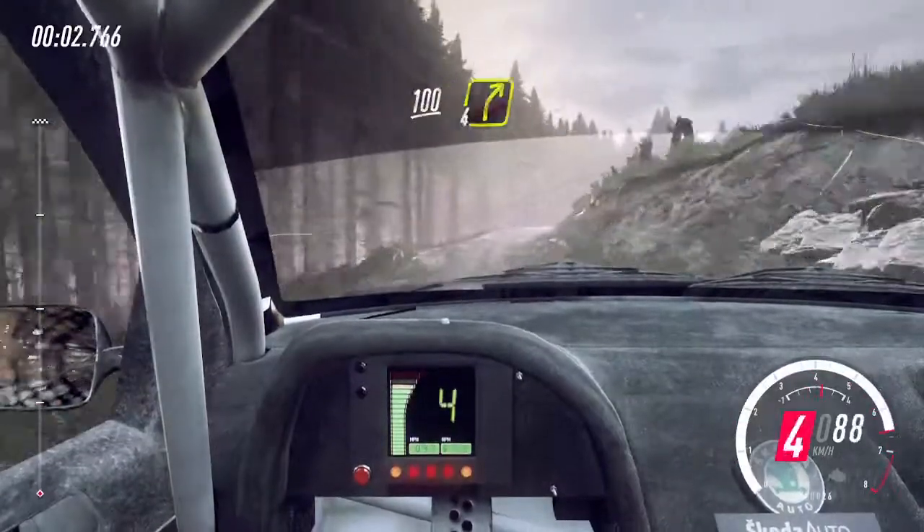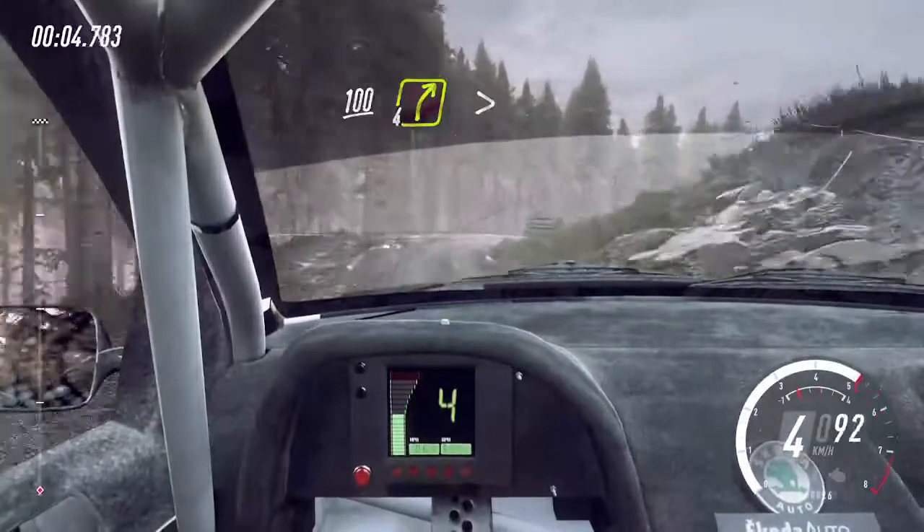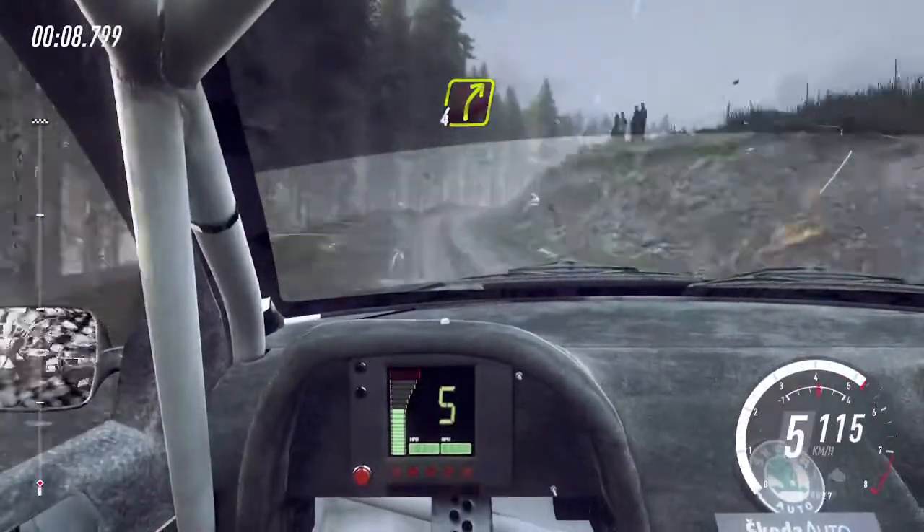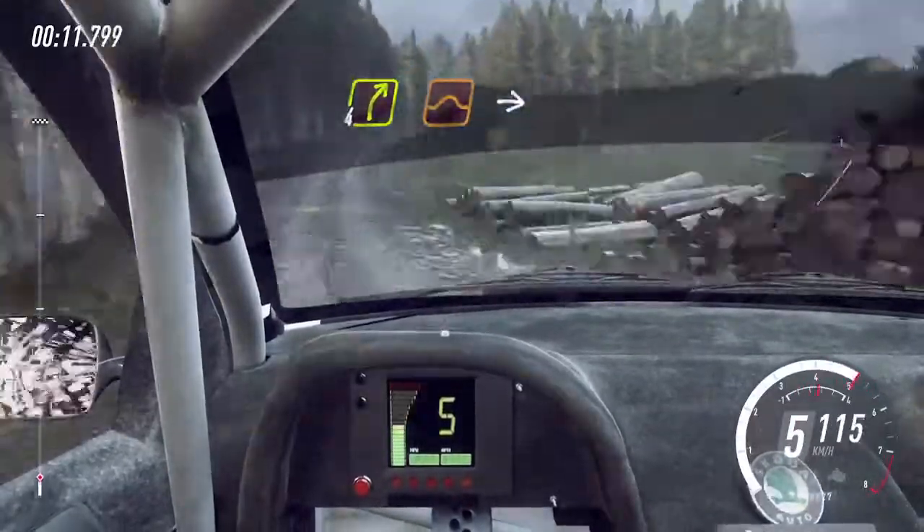Keep left over 100, four right very long, tightens three, opens 50, four right of a crest, the dip, four right of a jump, into slow.